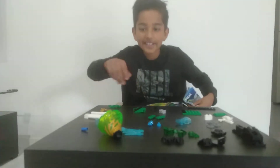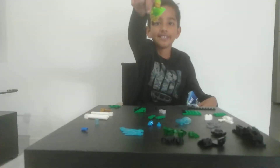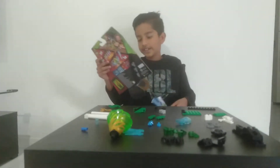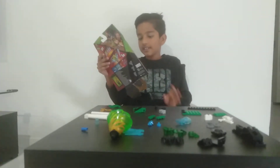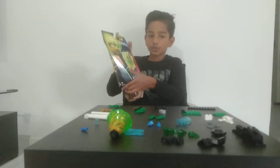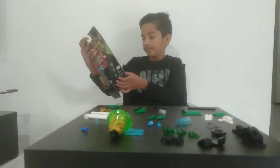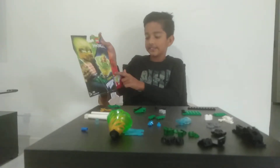We already have the figure made. I didn't show you how I made that figure. We still have to make the launcher and these three towers.